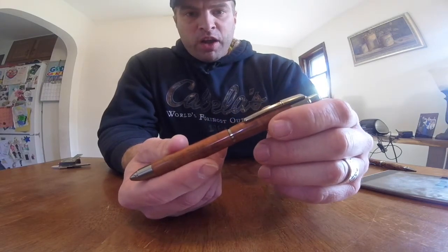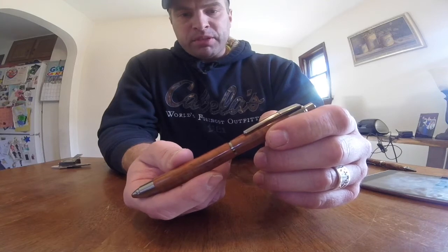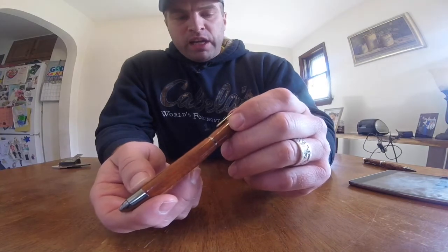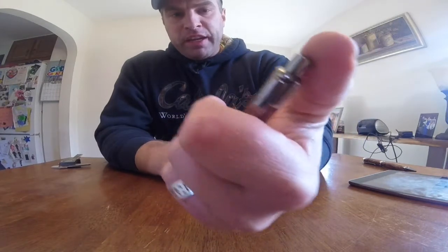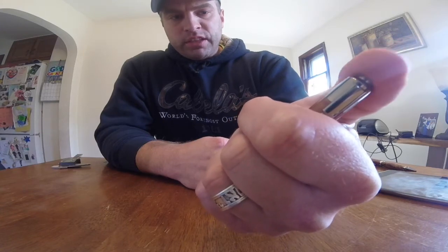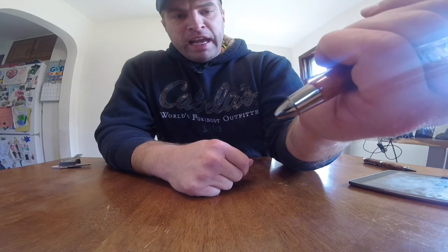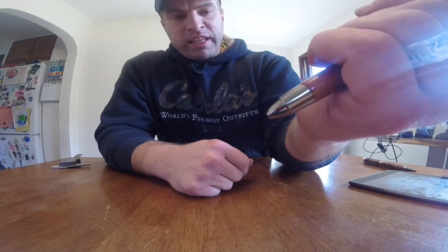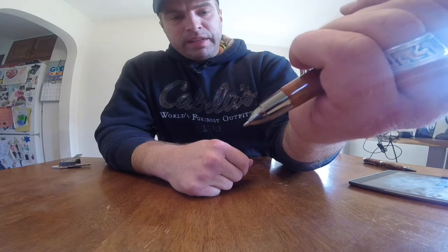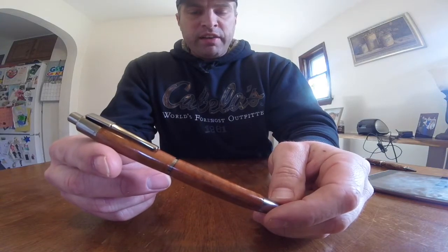I've been sitting here with this because the question we all have with click pens is how good and reliable the click is going to be. A lot of us have problems with some of the click pens out there. I've been clicking this and it's a really soft click — not very loud, but it does have some noise to it. I've been clicking it off camera and haven't had one failure yet. A lot of times with these click kits you'll get a missed click every fifth or tenth press, but I haven't missed one yet on this. So out of the box, it clicks very well and is very easy to use.